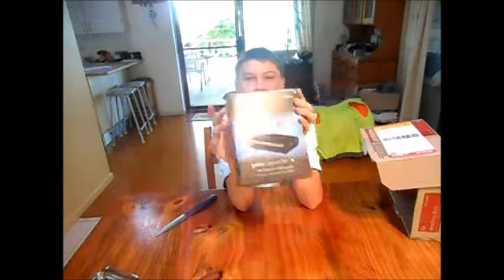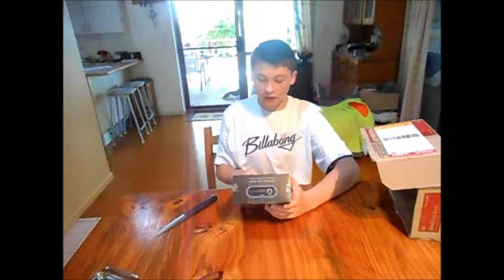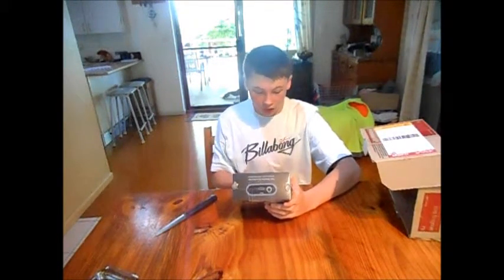I'm not sure if you can see it very well because the lighting isn't great, but it's the Elgato Capture Card — the Gaming Capture HD High Definition Gaming Recorder.